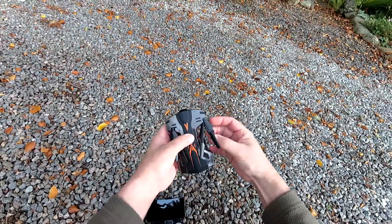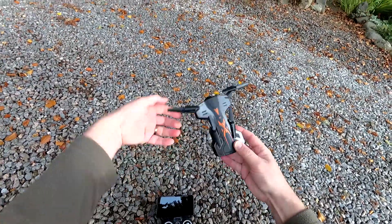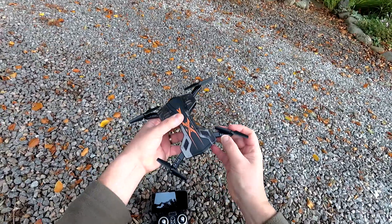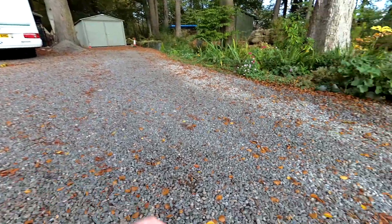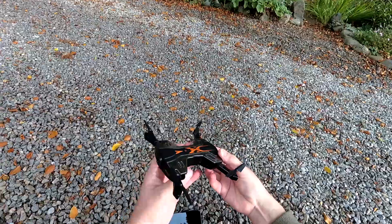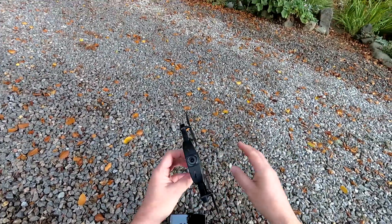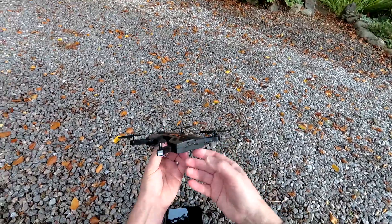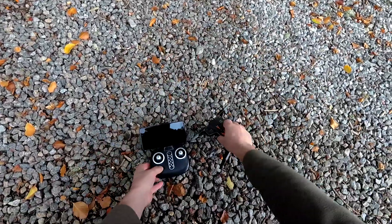It folds out quite simply. The front arms come out first, and then the back ones. You have to fold it back in the reverse of that. As you can see, it's a really windy day, so I've tried to pick somewhere a little bit sheltered. I do like the colors — it looks quite smart. LEDs at the front and LEDs at the back.